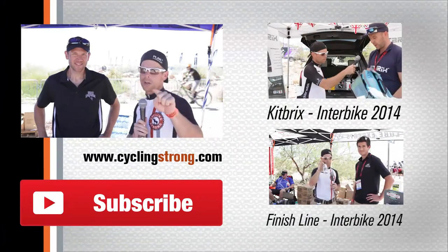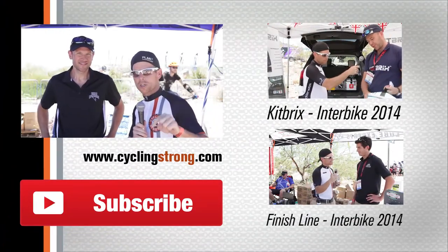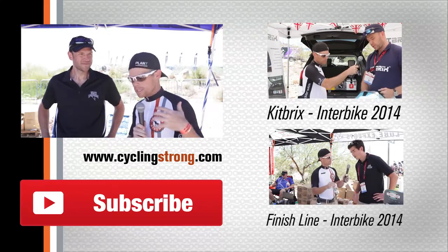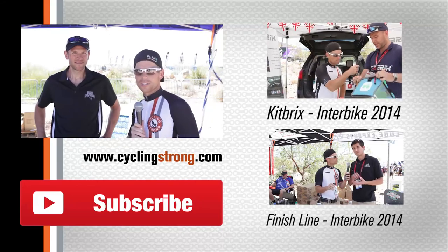We'll be talking to you soon. Make sure you're out there riding your bike, having fun, keep cycling strong. If you have any questions, make sure you ask them below. If you have any comments, do that. We'll give these guys a link — they'll check it out and can answer your questions too. Talk to you soon.